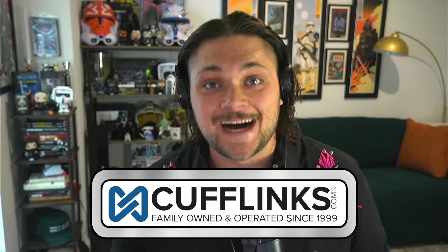We have a package to unbox from cufflinks.com — I have not opened this up yet. We're going to do a little bit of an unboxing. Thank you so much to cufflinks.com for sending this package over. Let's open it up!